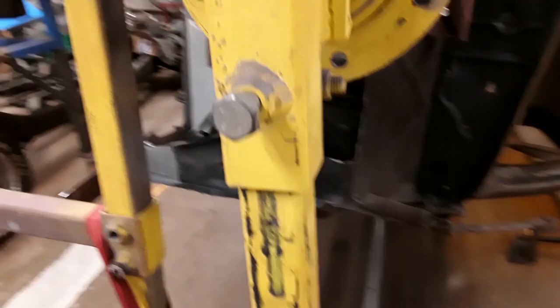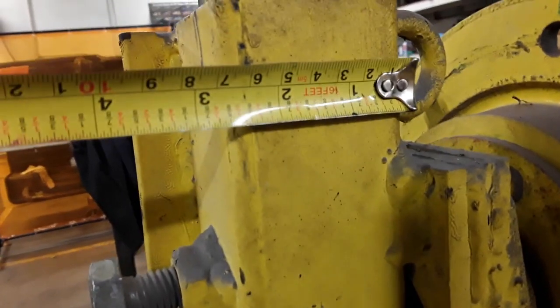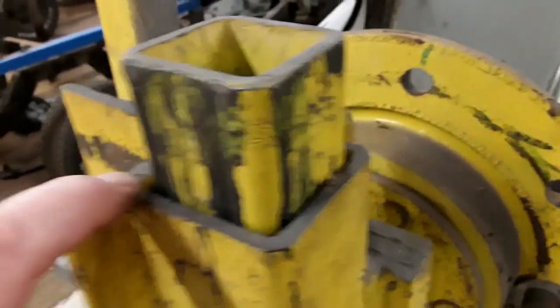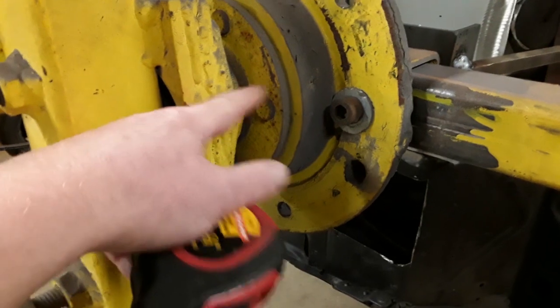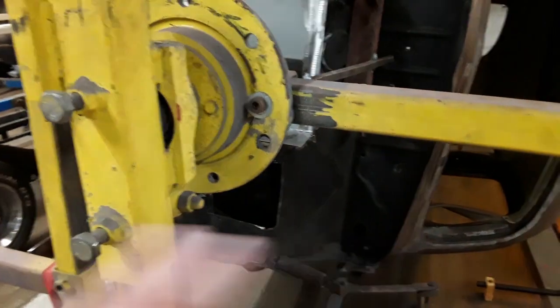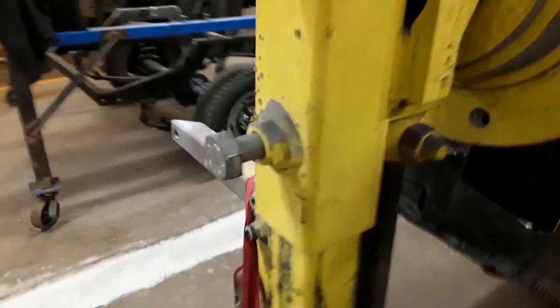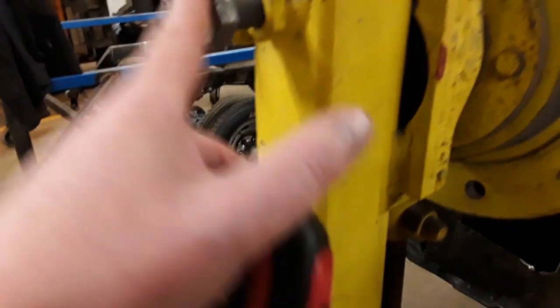Going up here, the next part — I'm not sure what you'd call it — is square tubing roughly the same size as the upright, fitted to go over it fairly tightly. This piece slides up and down to get the height you need. This adjusts your pivot point, which you want at your center of gravity from side to side. We've got nuts welded in here with bolts basically holding it in place.